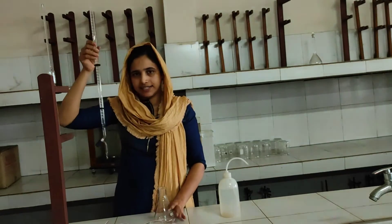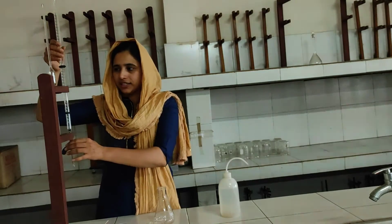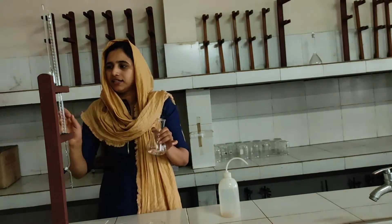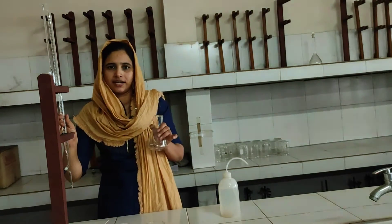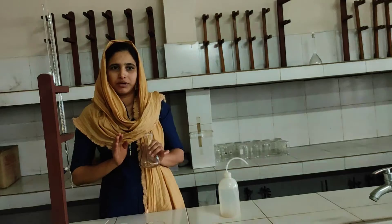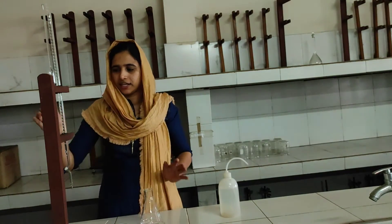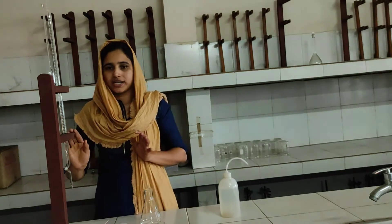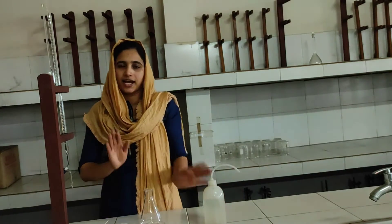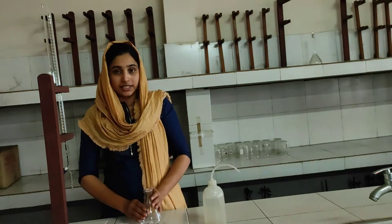We don't have acid in the conical flask yet. If we neutralize this acid, the reaction is complete. We are going to titrate. The base is colorless and the acid is also colorless. We need an indicator to find the end point. This indicator is phenolphthalein. We use the apparatus: burette, pipette, solutions, conical flask, and washboard.